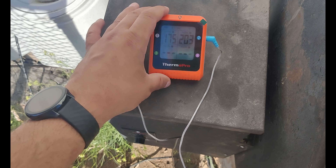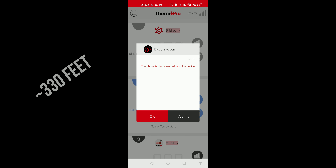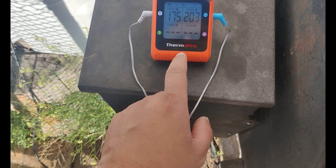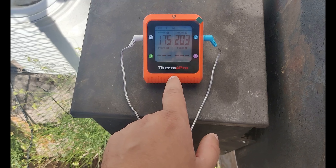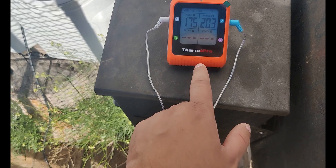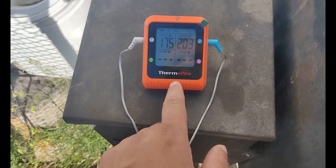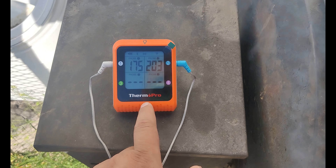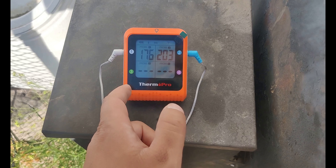We did a range test and took some pictures — we'll insert those in here. The claim is 650 feet, and it's clearly meant for residential areas. We got 325 feet before losing all connection on flat open ground. We went out a little bit in an arc and a shop truck parked by the shop obstructed it just a little bit, and we lost connection at about 225 feet. So the 650-foot claim is clearly a lie — it's more like 325 feet, about half of what they actually claim. With obstructions, it's about 50% less than that again.